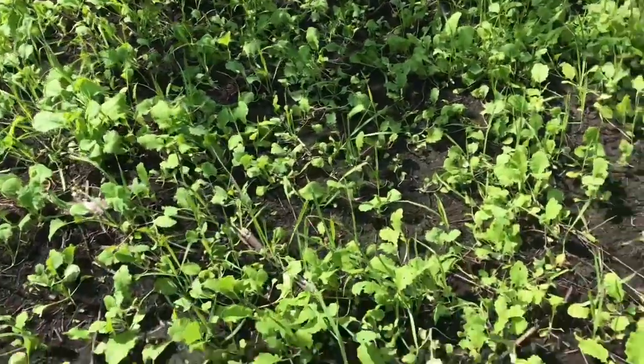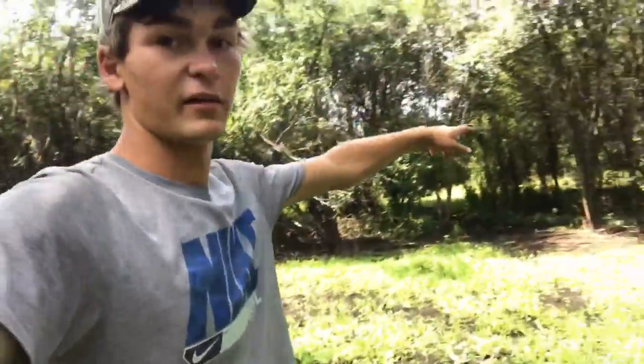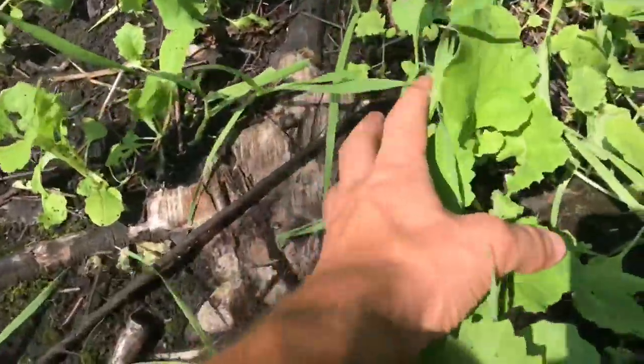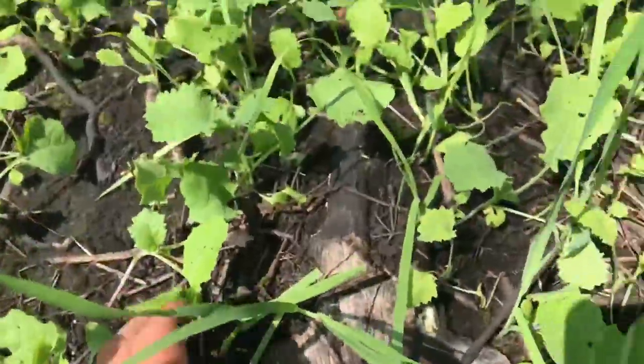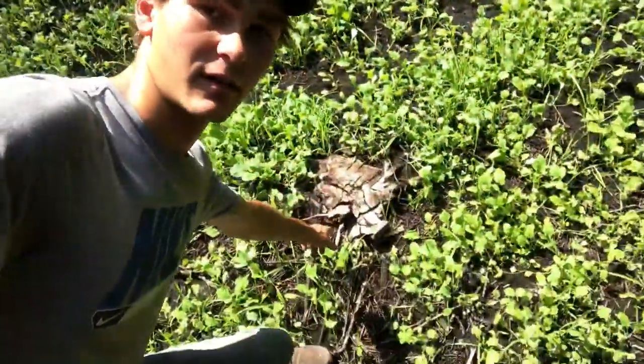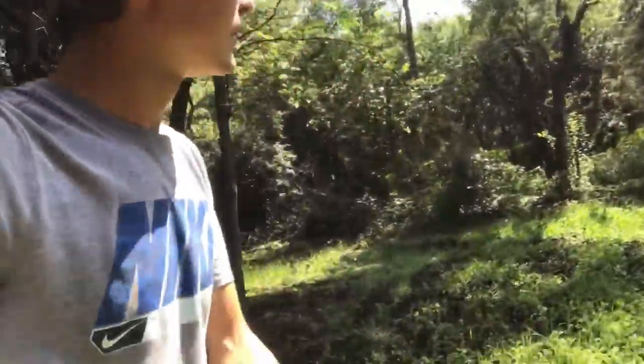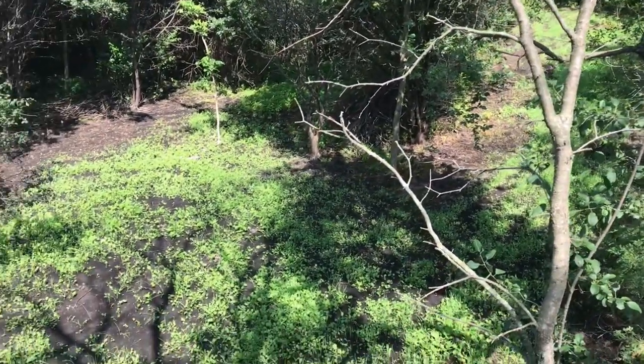That about wraps up this video. This is another no-till brassica video and I'm really starting to like this method. You couldn't really till this up anyway because there are roots everywhere — you can see how thick all the brush was, and there are stumps everywhere through here. It would have been really hard to till this up with a disc or rototiller, so the spray-and-seed method is kind of what I had to use, and it turned out great. I really hope you enjoyed the video — if you're new to the channel please subscribe, and I've got more food plot videos coming so see you then.